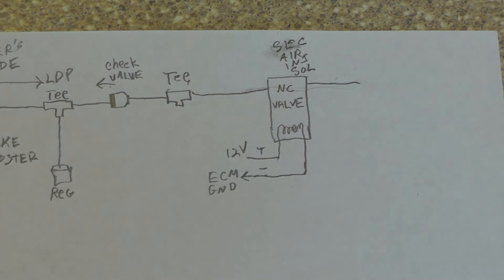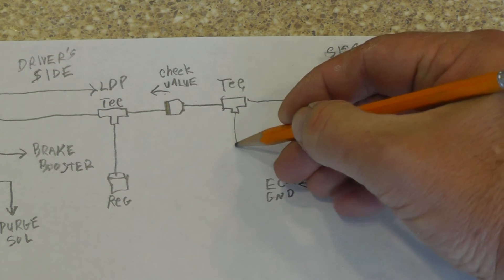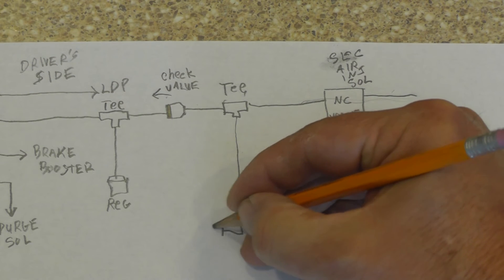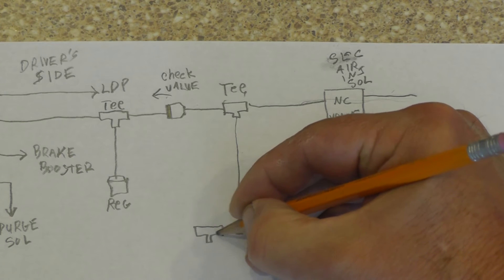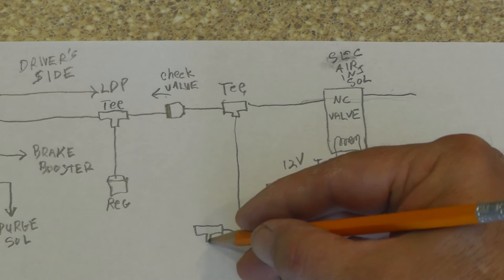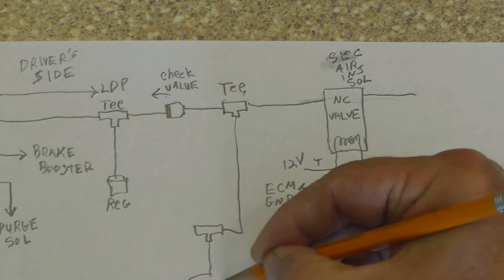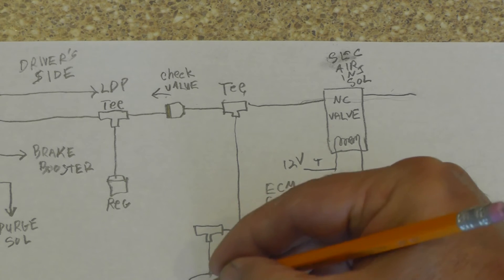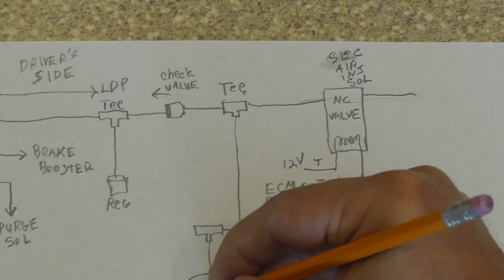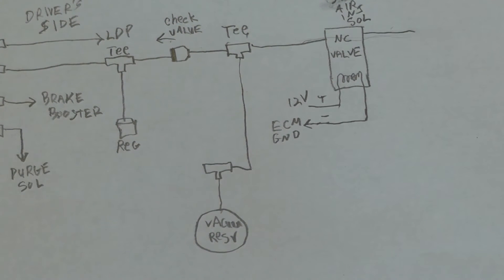Continuing down from that T, we feed another T. One port coming off this second T feeds a small container — a vacuum reservoir.